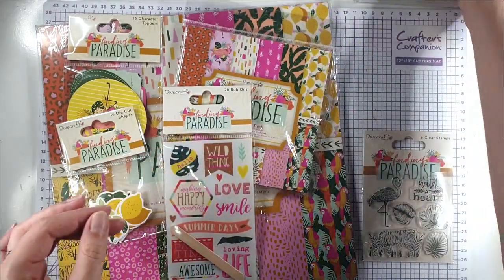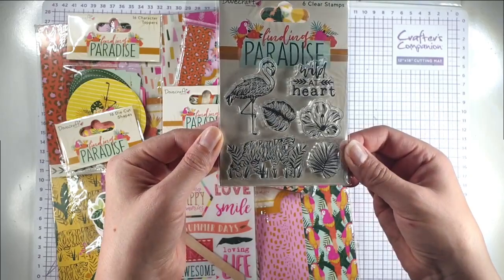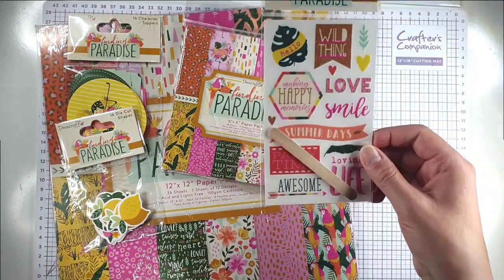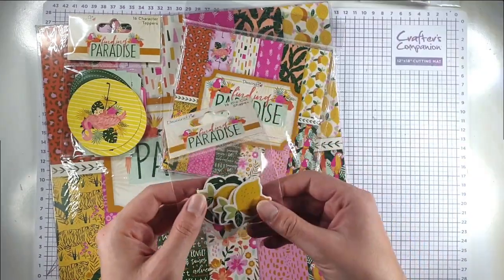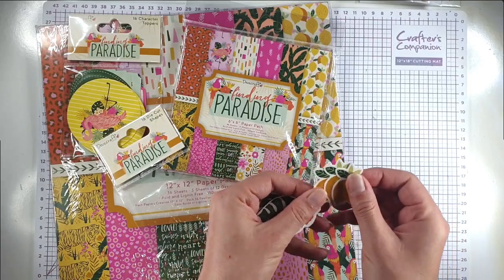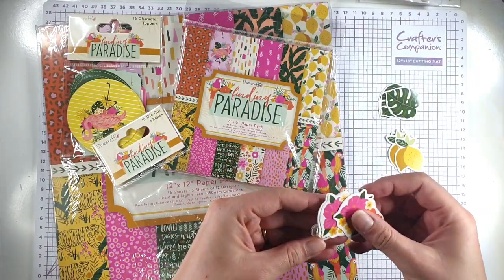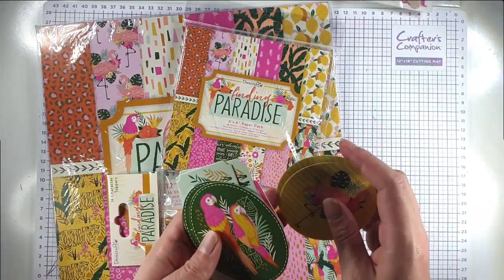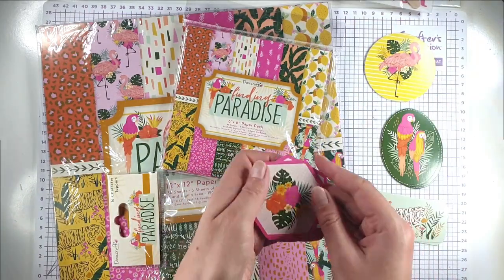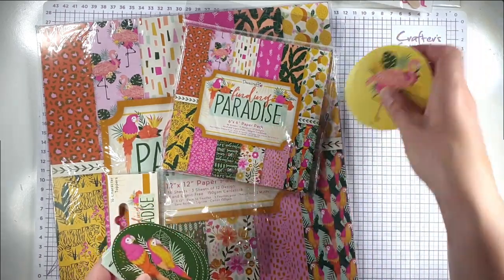I'm going to show you all the things that are here: some foam stickers, some frames — I really love those and I'm going to use a couple today — and this really cute little stamp set, I think it was about 62 pence, so reasonable. I'm not going to use that today but will use it on a different video. We've also got some transfers and these cute ephemera pieces — you get 16 pieces in here, four of each design.